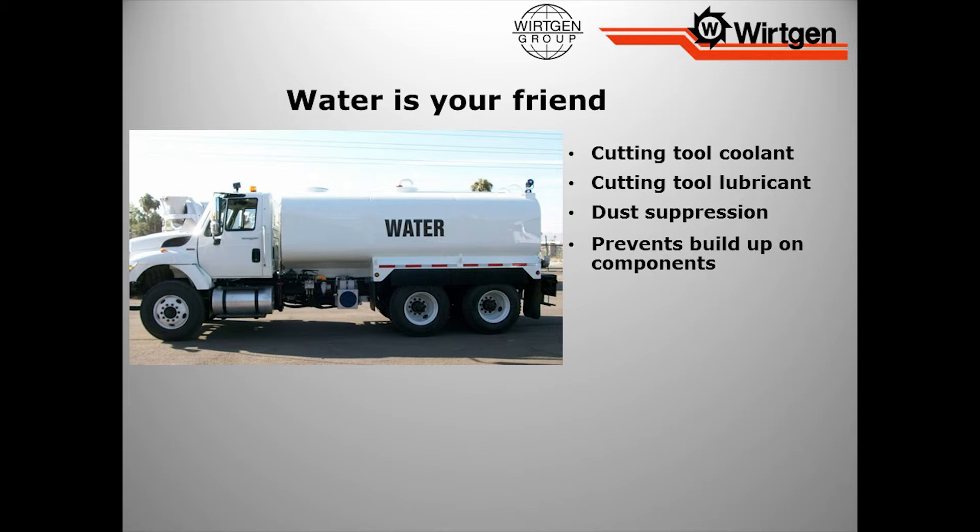Think about what water is good for. It's a coolant, it's a tooth lubricant — it cools it, and it's also a lubricant. So we put water on that tool, we want it to continually spin. We're trying to take away the heat, free it from debris, so it will continually spin. Dust suppression — I've talked about silica dust. We don't want much dust around the machine. We don't want to be breathing this stuff in, plus it affects visibility, especially working at night, so we can't see what's going on around the machine.